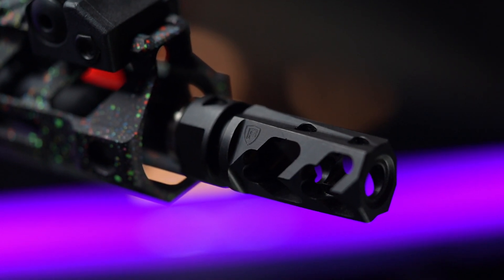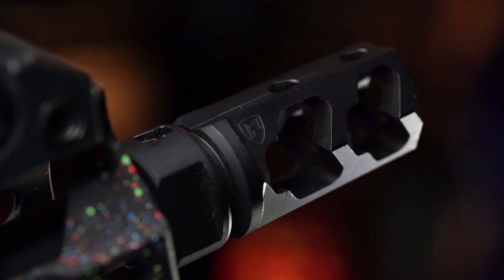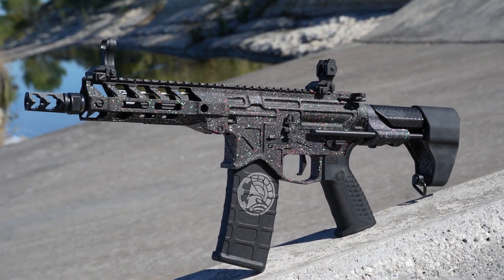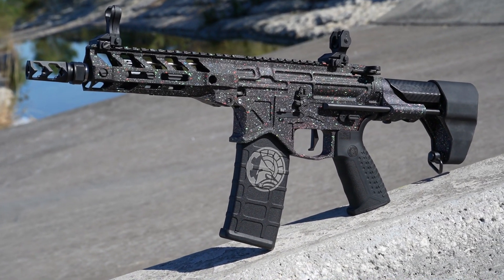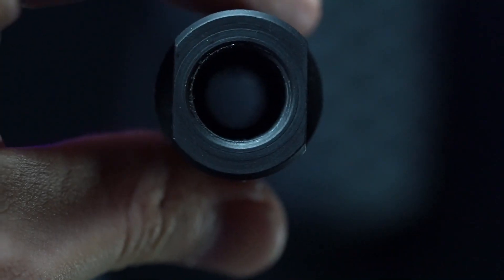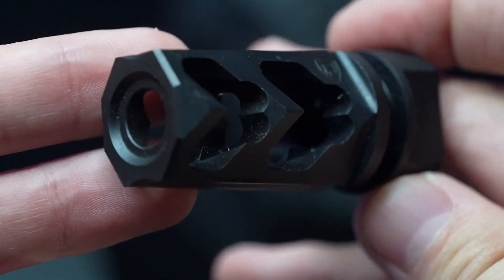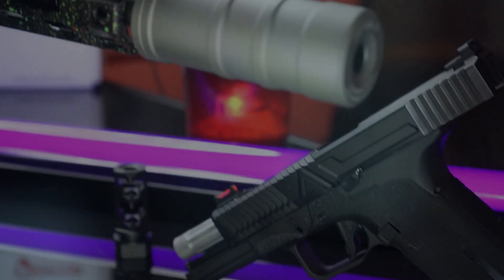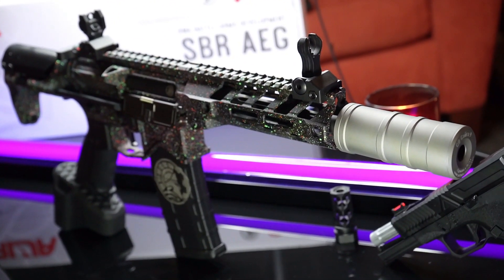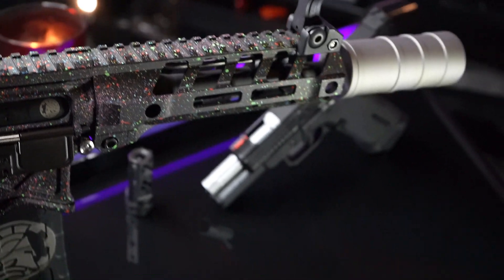I'm happy to see the muzzle brake was included in the box, as I'd appreciate it if all manufacturers could include the correct muzzle devices — especially for countries like my own, where we mandate a blaze orange tip of at least a quarter inch. The muzzle brake looks really good on nearly every modern gun, but I really wouldn't suggest grabbing onto it — these spikes can easily cut you. Feel free to swap it out; you have 14mm counterclockwise threads at the end of the barrel.